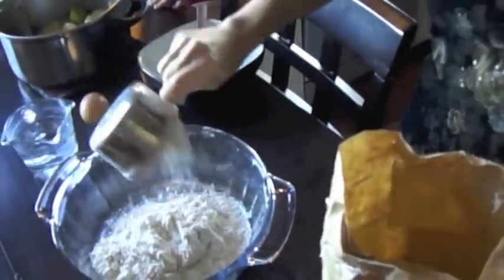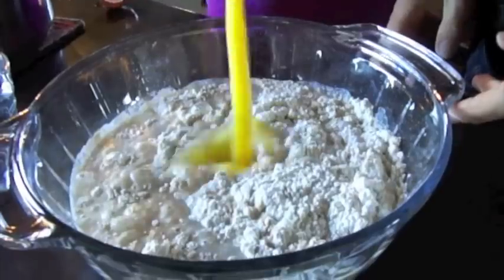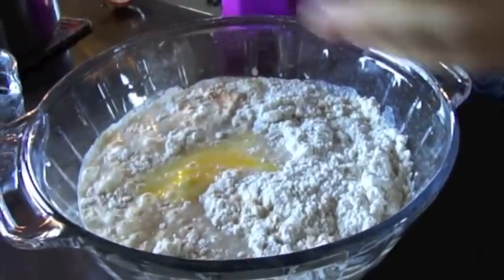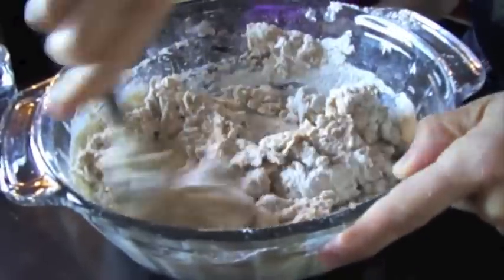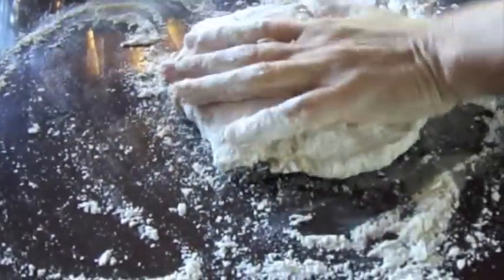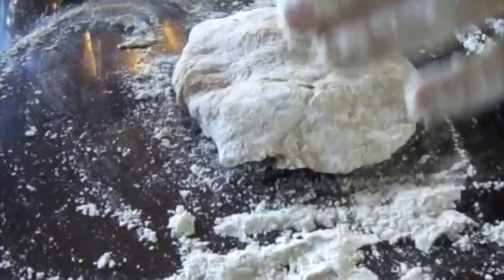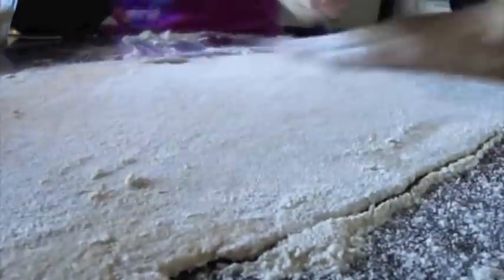Start with two cups of spelt flour in a large mixing bowl and add three quarters of a cup of water and one egg. Now grab a fork and blend it together — kind of like we did with the handmade pasta video — until you get a rough ball of dough. Then get your hands in there and knead it on a solid surface until you've got something smooth. Next, roll out your dough until it's about an eighth of an inch thick. This is going to become the wrapper for our pierogies.